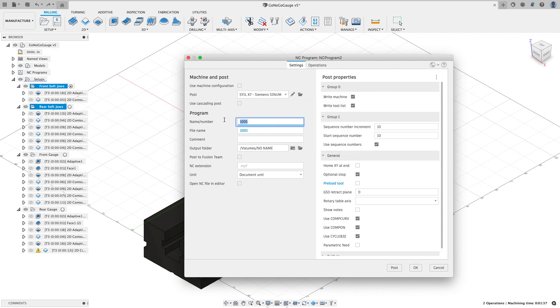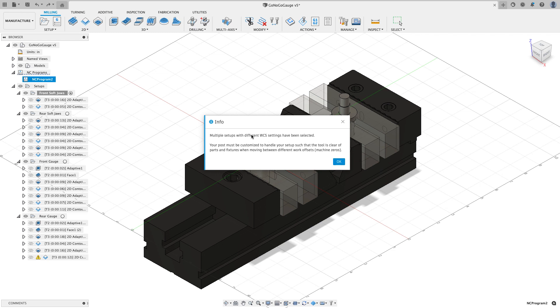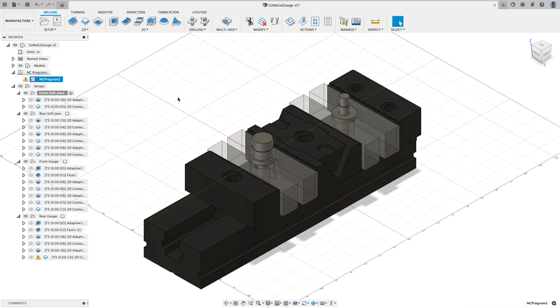It's already selected my post. I'll just call this 'soft jaws.' It's going to output to the thumb drive I'm going to use. It has my other presets set, like don't load the tool. I can go to the operations tab and see the two setups that are going to be posted. I'll hit Post, and Fusion warns me I have multiple setups selected — a GVD4 for the front setup jaws and a GVD5 for the rear — and that's just fine, so I'll hit OK.